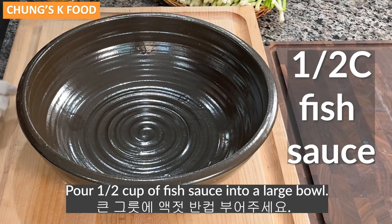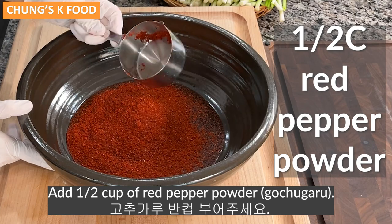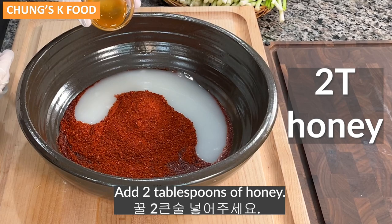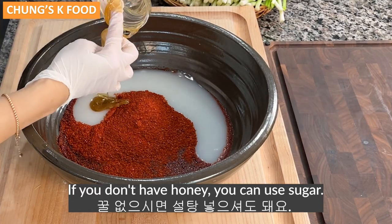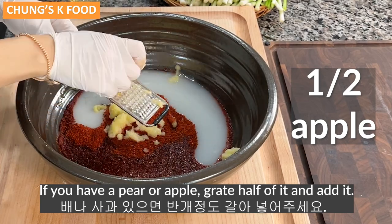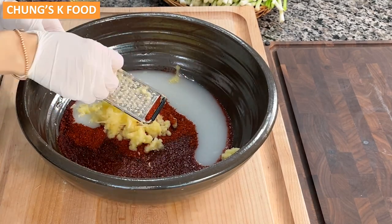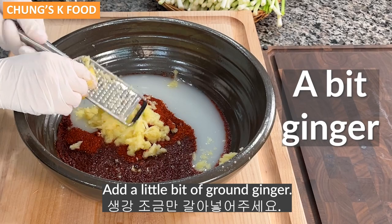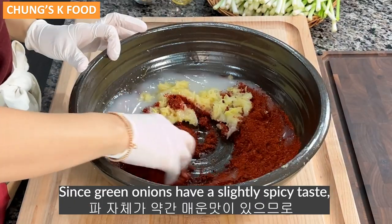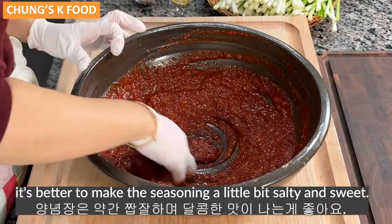For the seasoning, pour half a cup of fish sauce into a large bowl. Add half a cup of red pepper powder. Add about three quarters cup of glutinous rice paste. Add two tablespoons of honey — if you don't have honey, you can use sugar. If you have a pear or apple, grate half of it and add it; today I will add an easy-to-find apple. Add a little bit of ground ginger — if you add too much ginger, it may become bitter. Since green onions have a slightly spicy taste, it's better to make the seasoning a little bit salty and sweet.